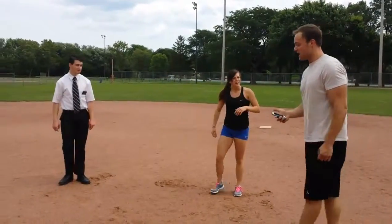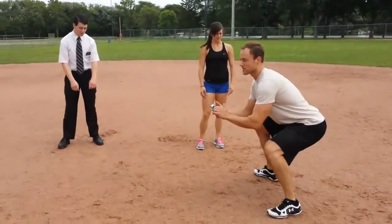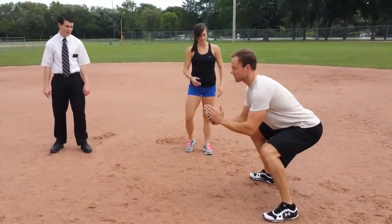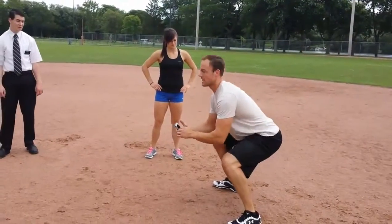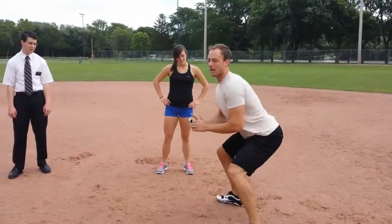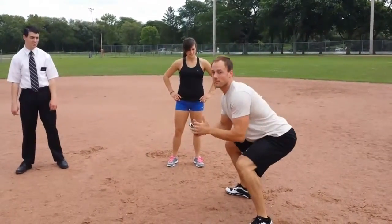We are not stopping here. Next one is a little frog hop. We're going to get down and do a squat with little jumps, but we're not going to extend like a regular squat jump. What we're doing is dropping down low, staying in this crouch, hopping up and down, keeping that core tight and chest tall, burning up the legs.